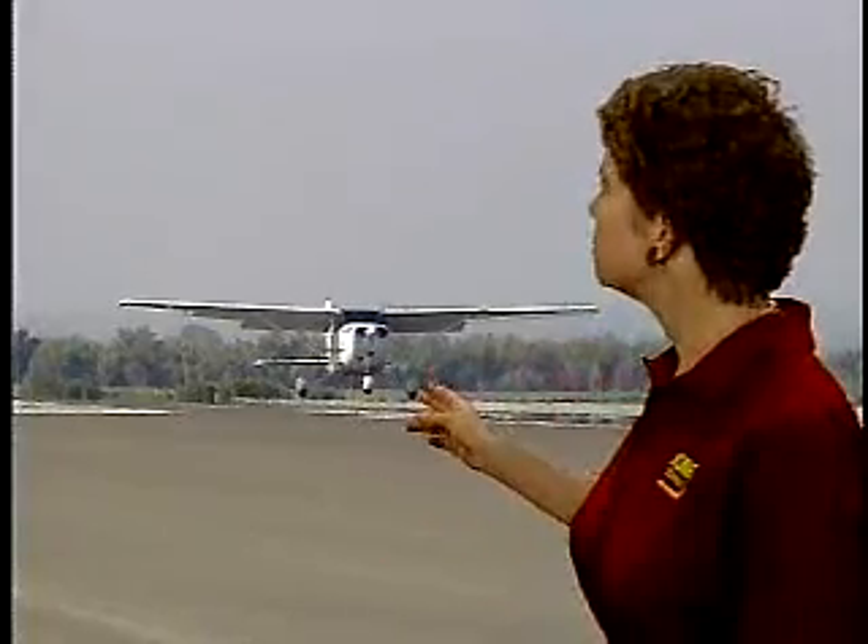The slow flight attitude is about the same as your normal climb attitude, and this is the primary reason that you practice slow flight at altitude — so that you get the feel of the controls and the picture in your mind of the proper attitude for the flare.